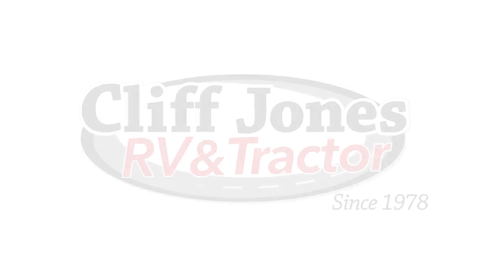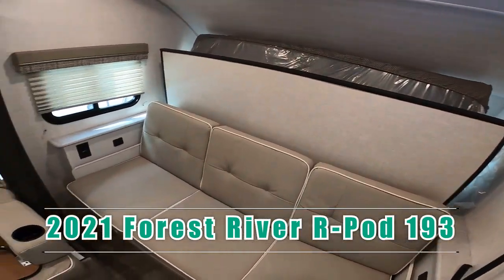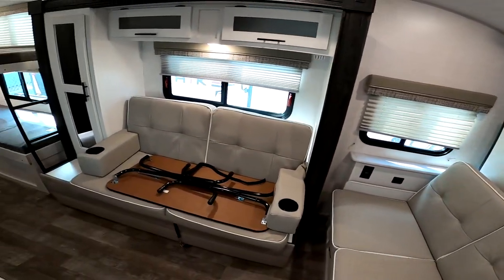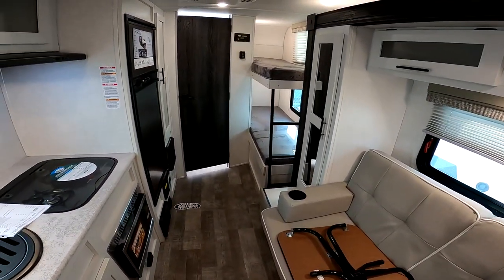What's up internet? Nico from Cliff Jones RV here in Sealy, Texas. I am super excited. We just got in an R-Pod 193 and a 196, so I'm going to go ahead and make this video on the 193 first.